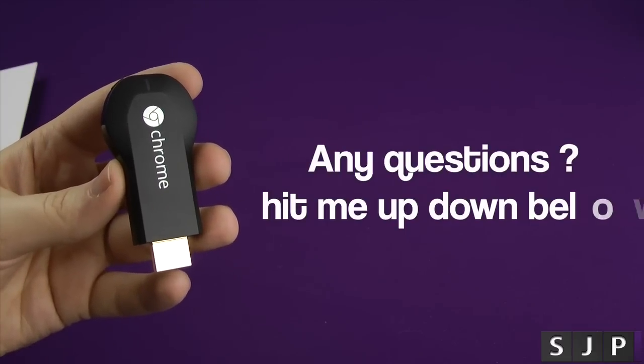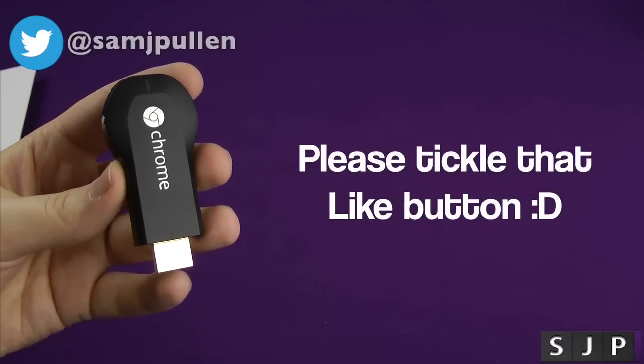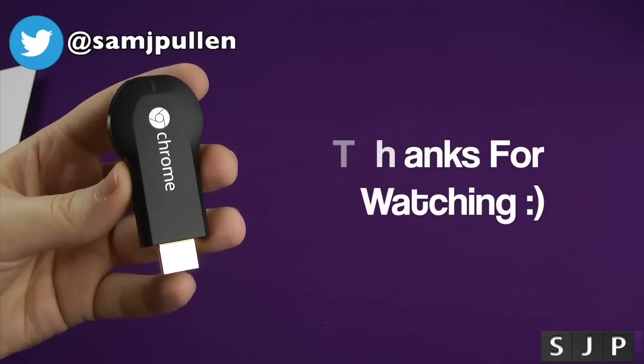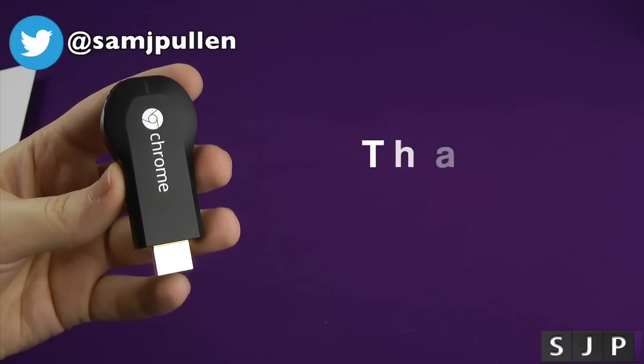I appreciate you watching. If you've got any questions, leave those comments down below. Don't forget to tweet me on Twitter at SamJPullum. You'll see me in my next one — cheers everyone!